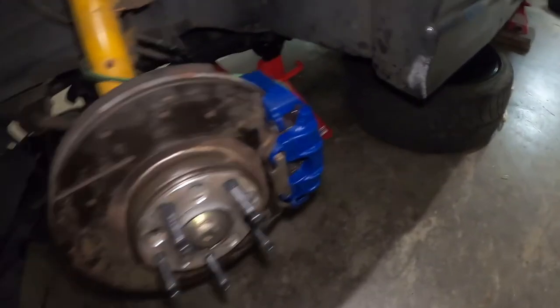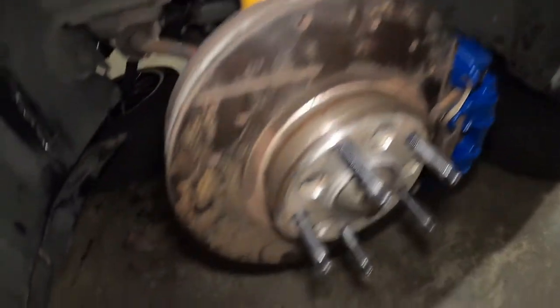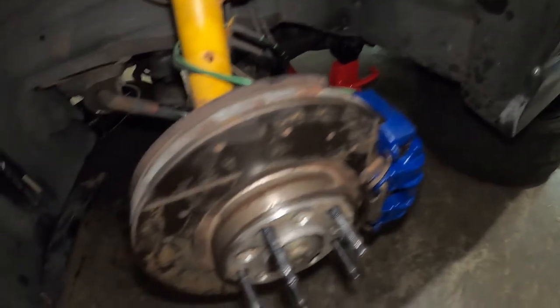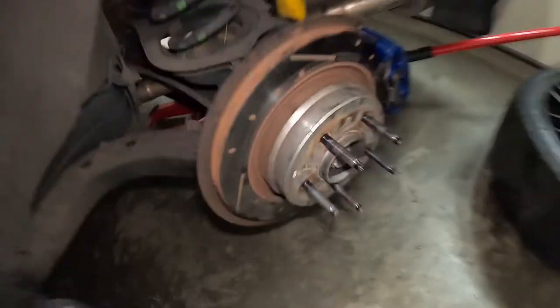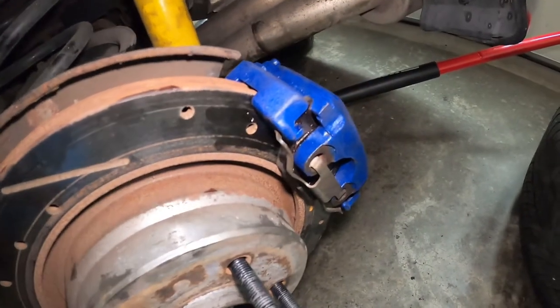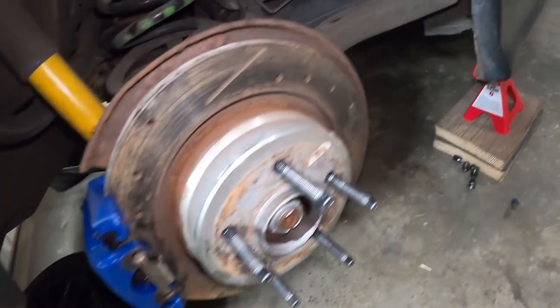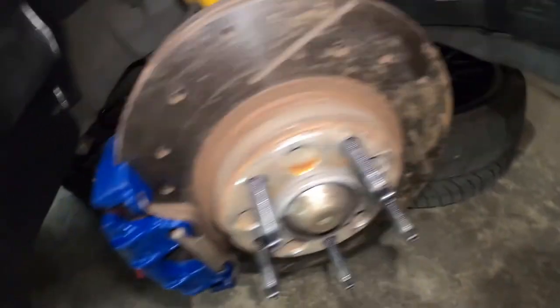I'm finally done swapping the brakes. This is the finished product. I still have to do the brake bleed. If we come here on the back, you can see new rotors, new brake calipers, brake pads, and everything. If we go on the other side you will see the same thing, and on the front as well.